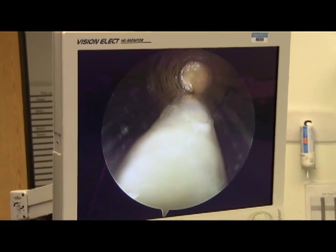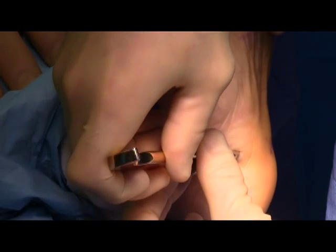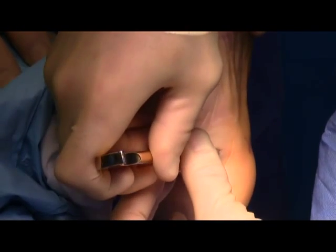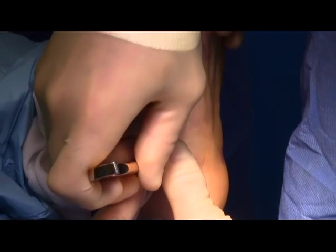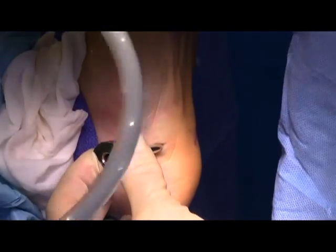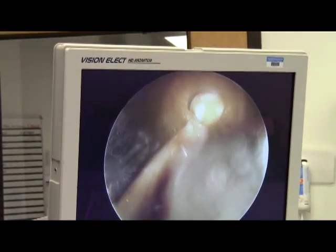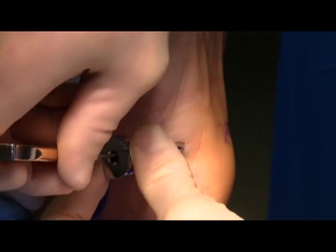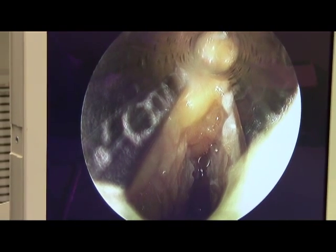That's the plantar fascia, intact. This is a transected medial band of the plantar fascia, and you can see the first layer of muscle bellies, which are the red structures, deep to the plantar fascia.